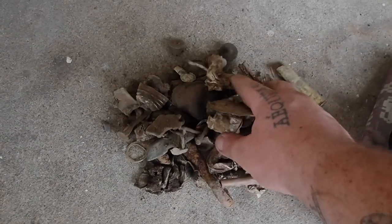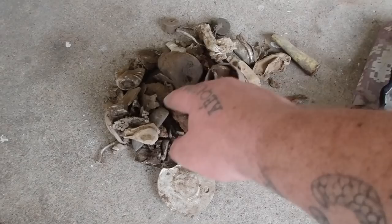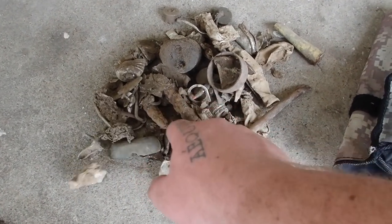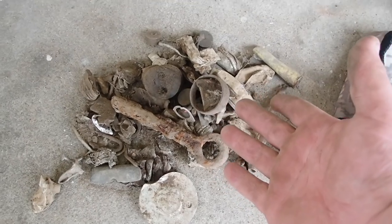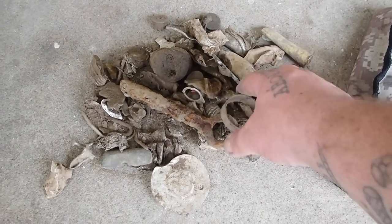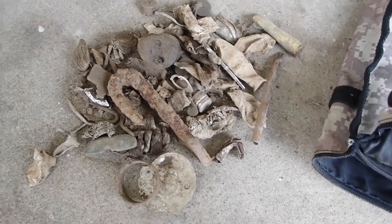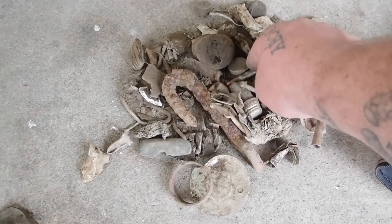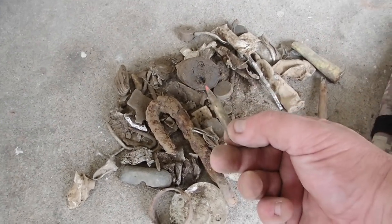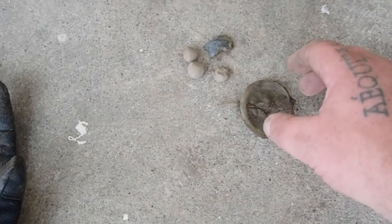Definitely got plenty of junk — lots and lots of junk. How do I like the machine? You've got to dig this stuff. Why would you discriminate something like that out? One of these days an aluminum can that you pass up is going to be a belt plate if you're in a Civil War area. Live ammunition is still out there sometimes.